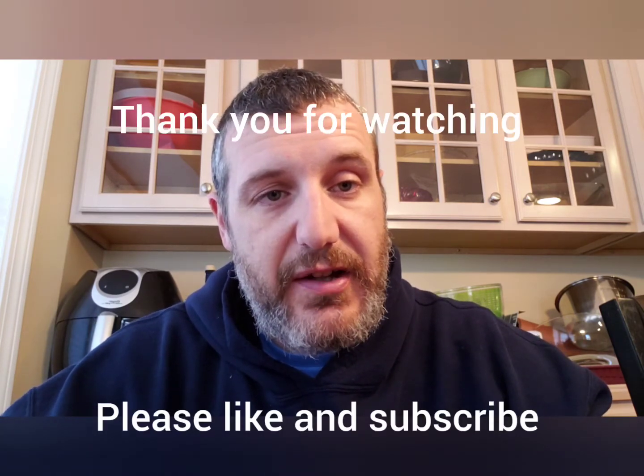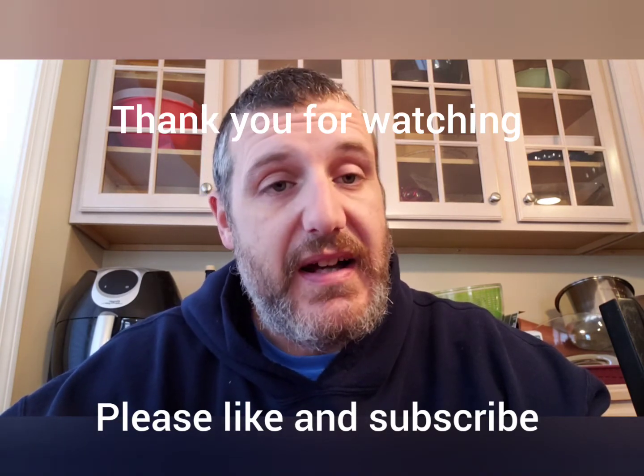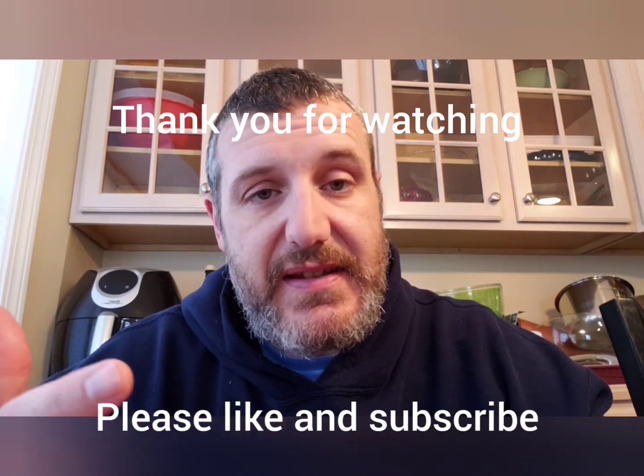If you like the recipes I make — I don't make a lot of videos, I am a busy parent — please like, subscribe, and leave me comments or feedback. I have thick skin, I can take it. I hope everybody's staying healthy and safe. I will post a photo of the ingredients following this video. Stay safe everybody, thanks again, please like and subscribe.